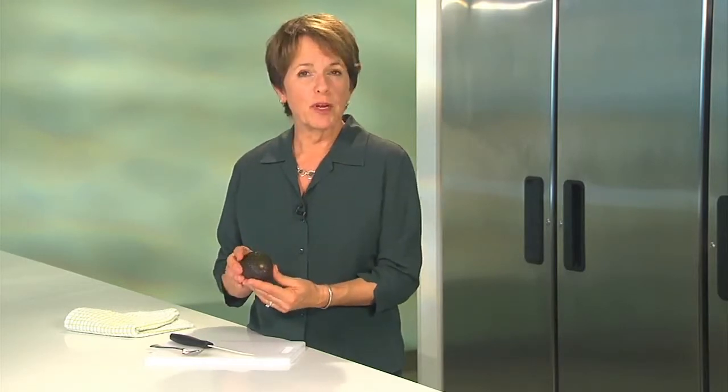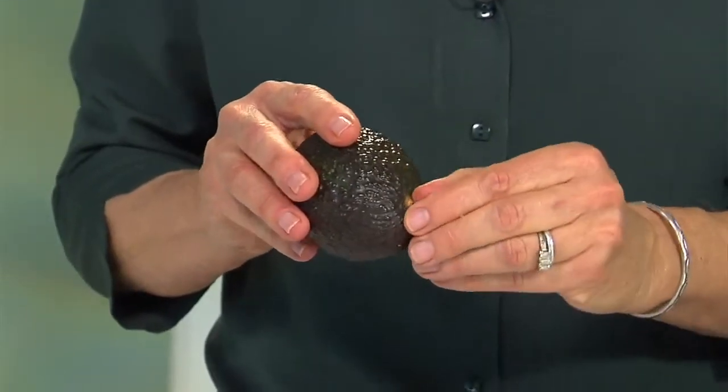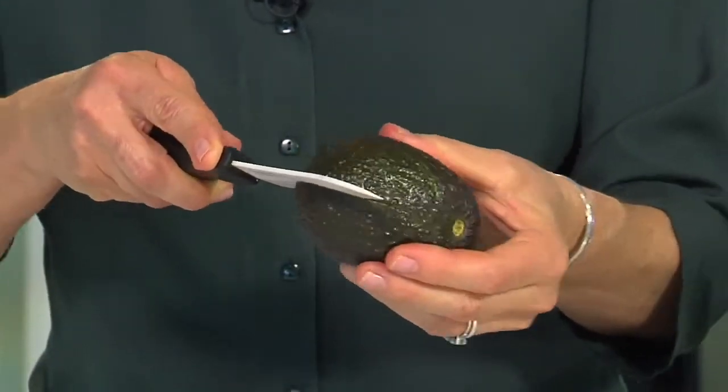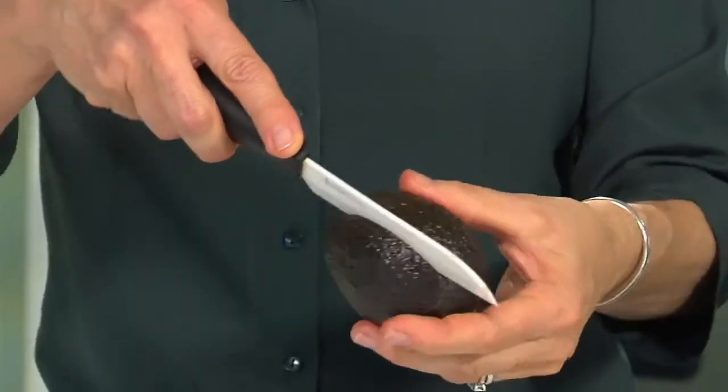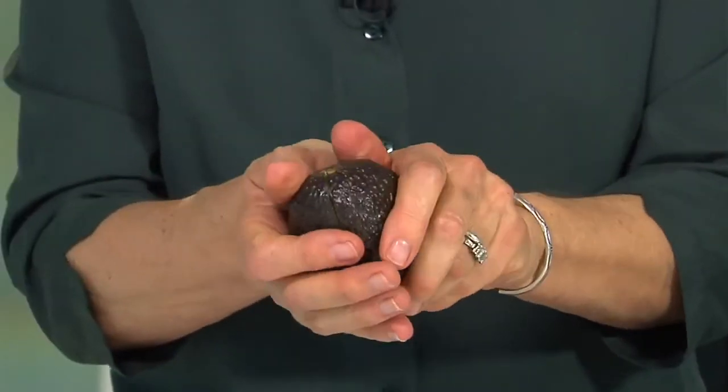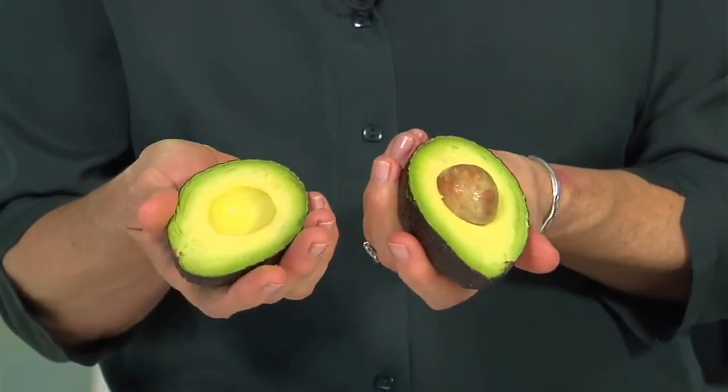When you get ready to prepare your avocado, a lot of times there's just this little bit of the stem left — you can just pop that out with your finger. To slice your avocado, just hold it in your hand and slice it all the way around. Very simple. Just bring my knife back to where I started, and you should be able to just twist the two halves apart.